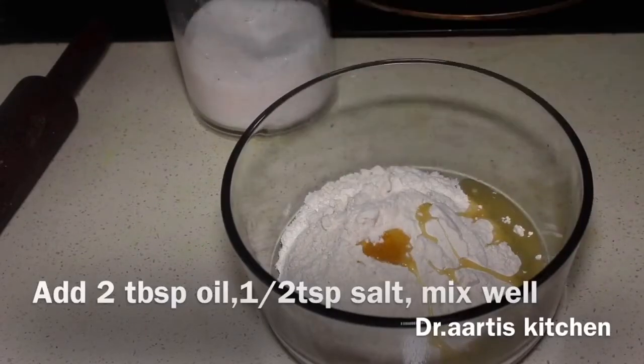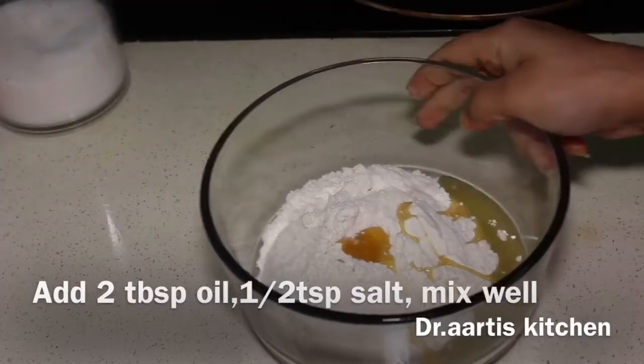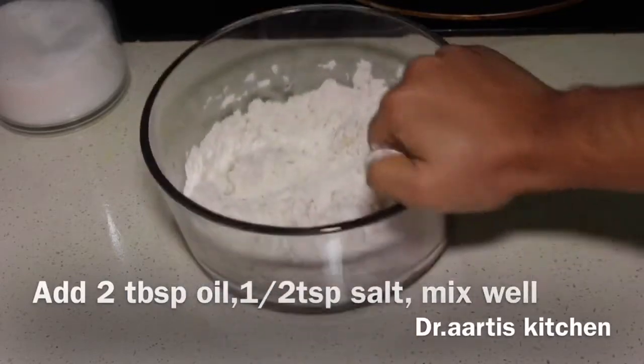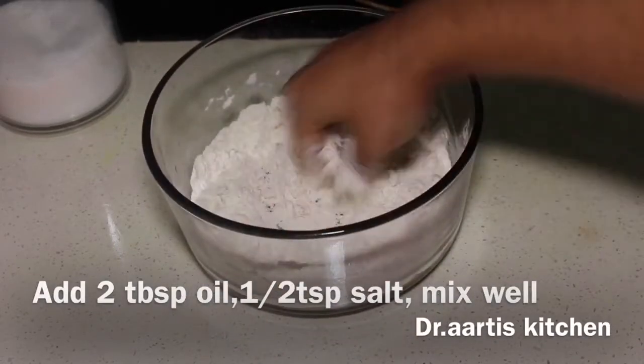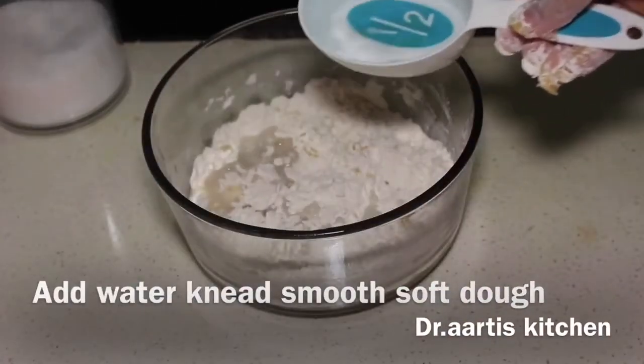Mix oil, flour and salt together. Combine the 3 together — oil, salt and flour — then add water and knead into a smooth, soft dough.